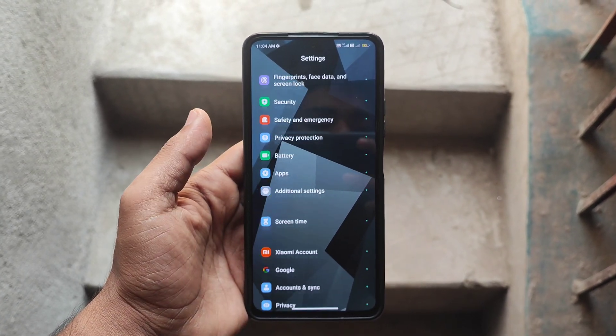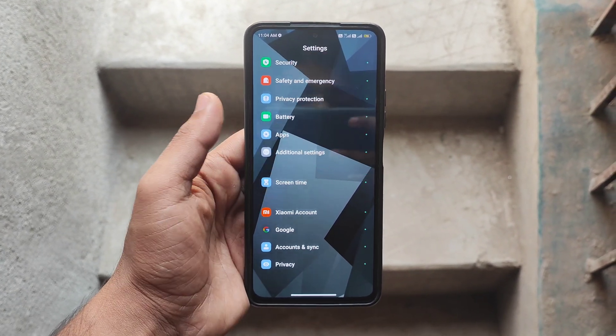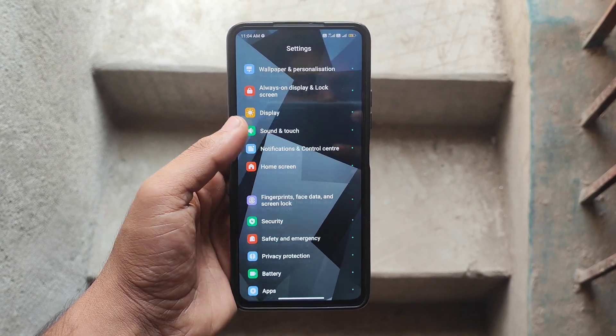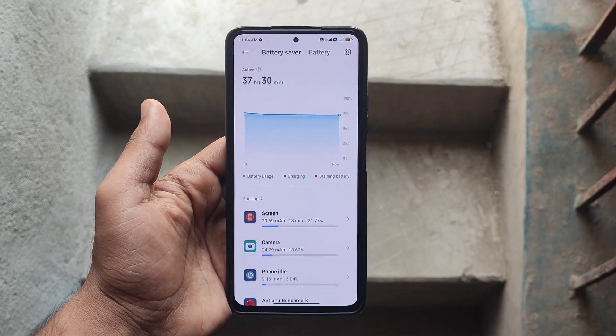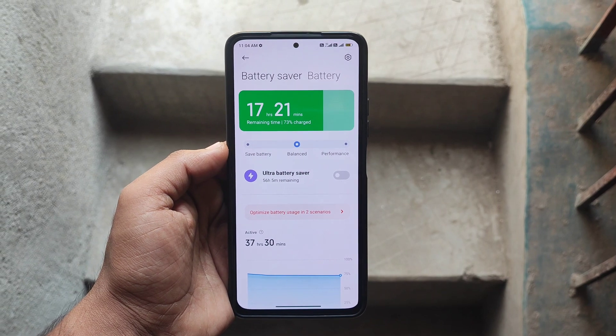The security patch is also the latest — November 1st. I have applied a theme to it, so that's why it's looking like this. There's nothing too special to see in the customization section, but the battery backup is exceptionally good, so it is a battery saver ROM.